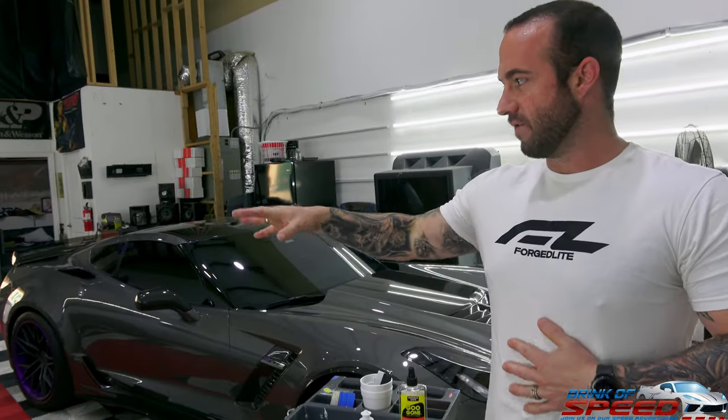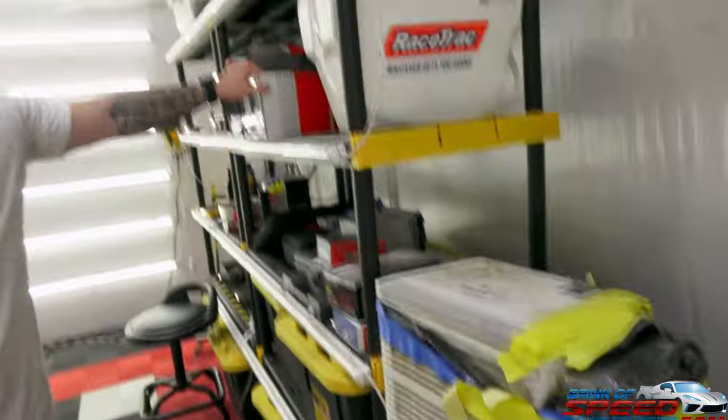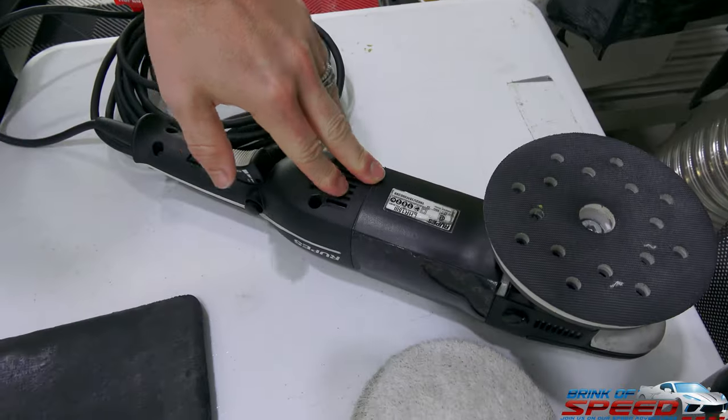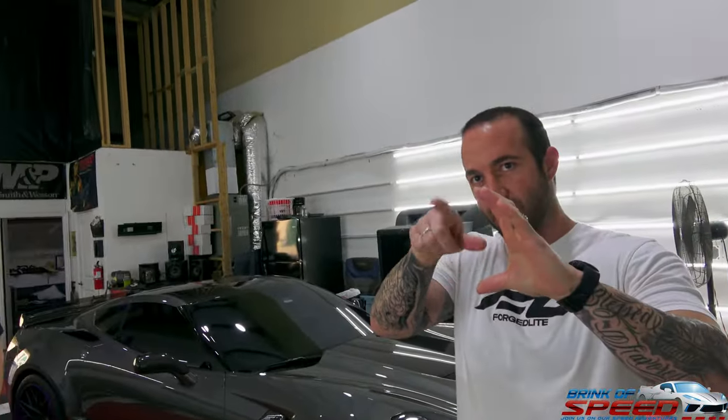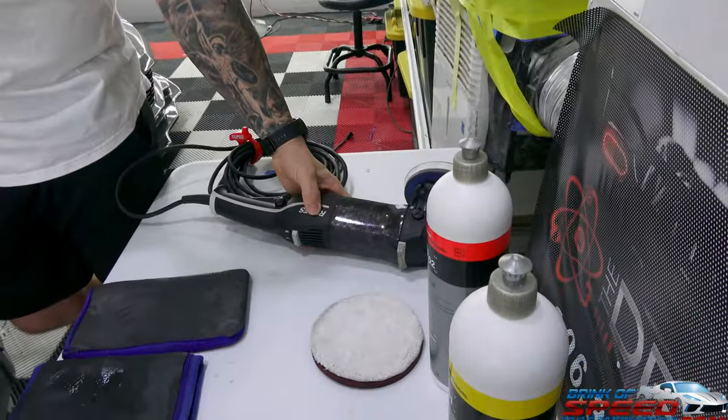I can easily teach you how to do this — how much pressure to use, what speed, and how to manipulate the machine. When doing this step, you really want to let the machine do all the work. These are called a DA — a dual action polisher — where the head is not spinning in one direction, it's going in all different directions, cutting and polishing at the same time. These are Rupes machines, the highest-grade machines you can get. They're designed so when they're cutting, they're actually releasing product from the pad, self-cleaning the pad as well, so you can work faster.